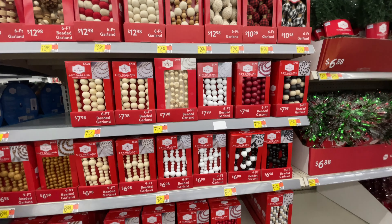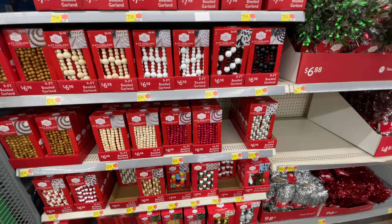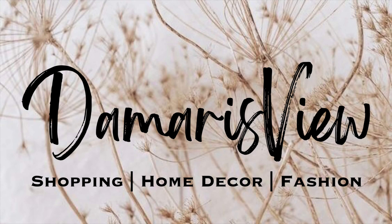Hello and welcome back to my channel. Welcome if you're new. We're back at Walmart — more Christmas decor has arrived. Are you ready? Let's shop.